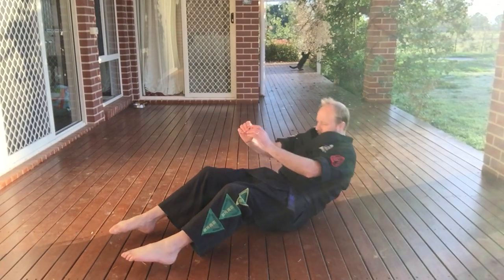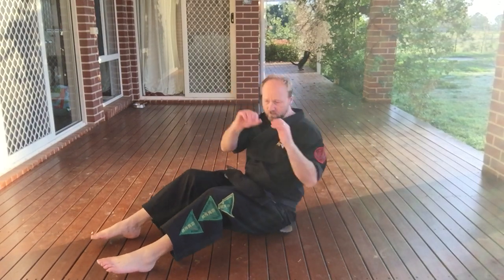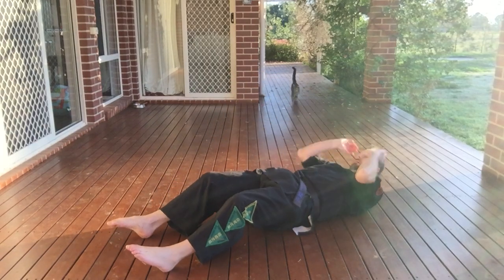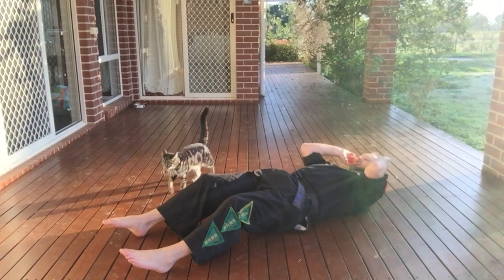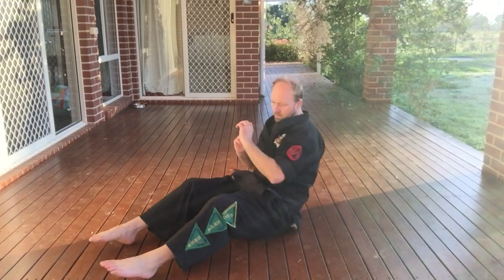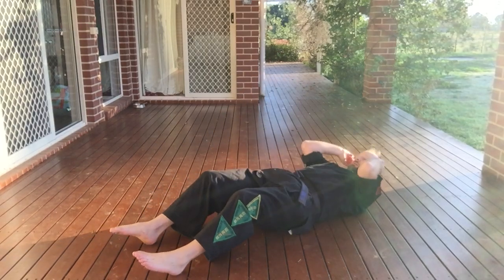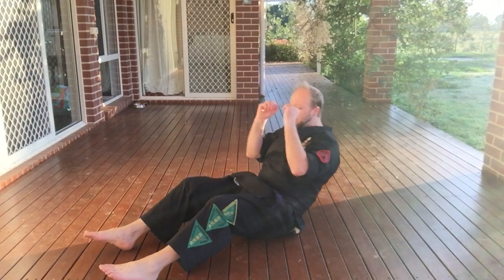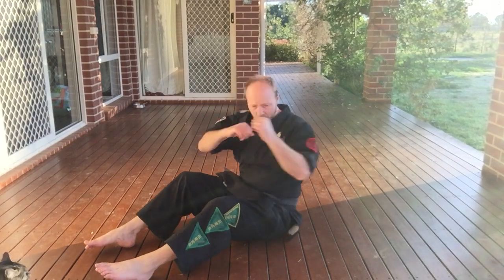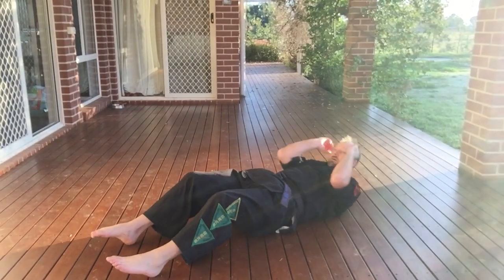So, that's one, two, three — cross your body — four, five, six, seven — twisting your body, not just pushing across with your arms — eight, nine, ten. That's ten, let's keep going.